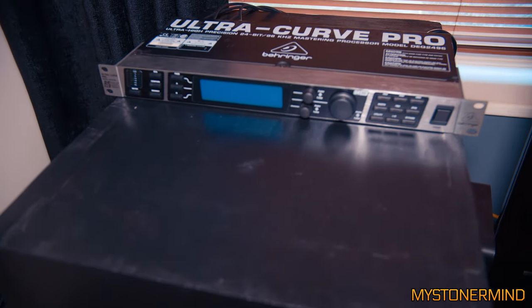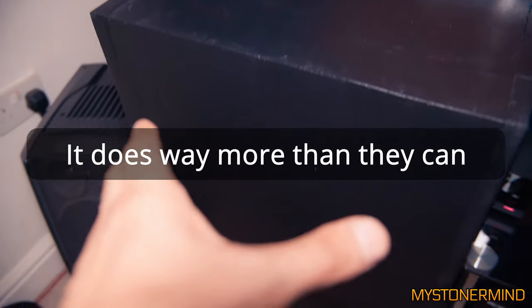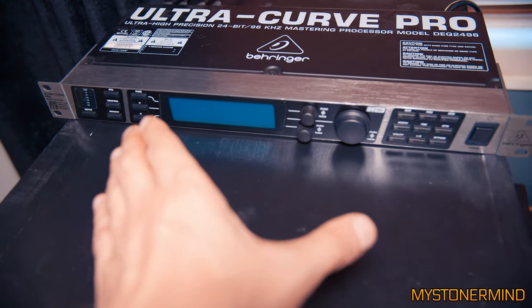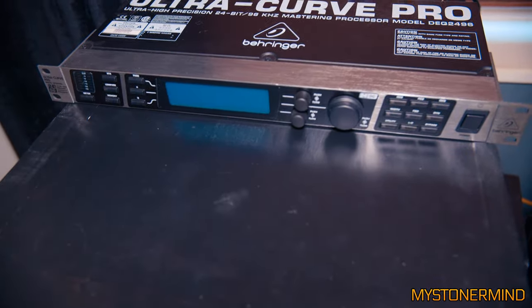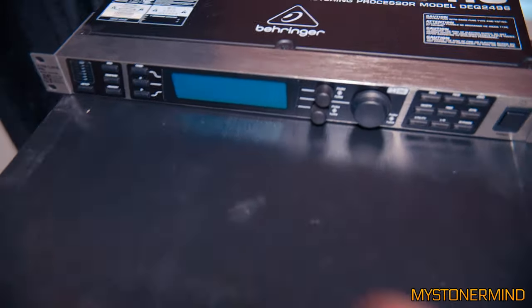Here we have the processor on top of the sub. This gives you the kind of options you'd get with a home theater subwoofer. Without it, the sound would not be as good — it would sound pretty poor. The processor is really essential to making this whole setup work well.